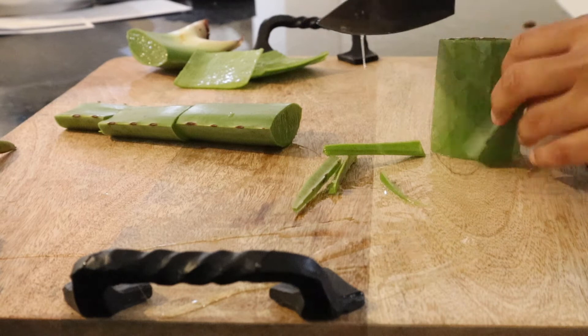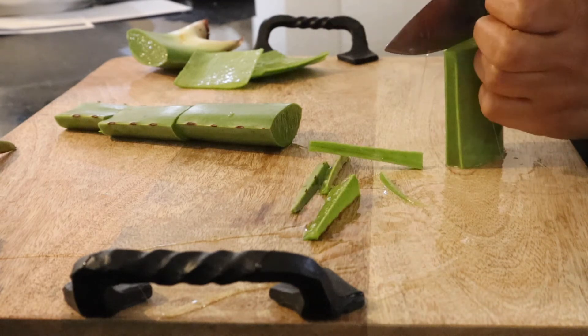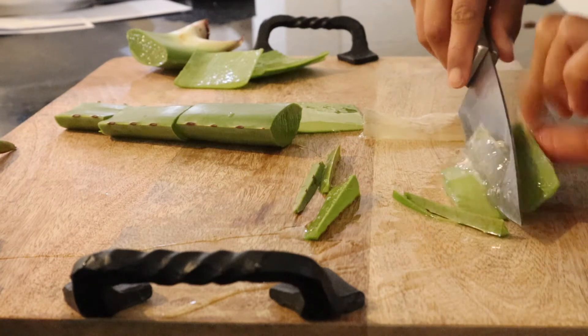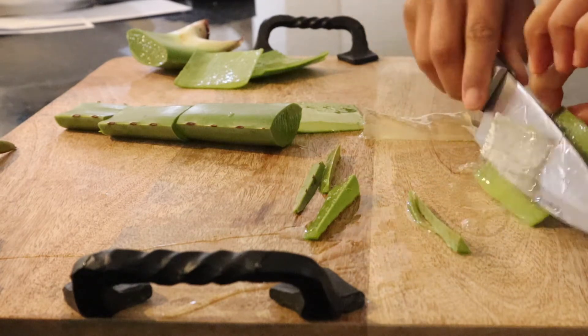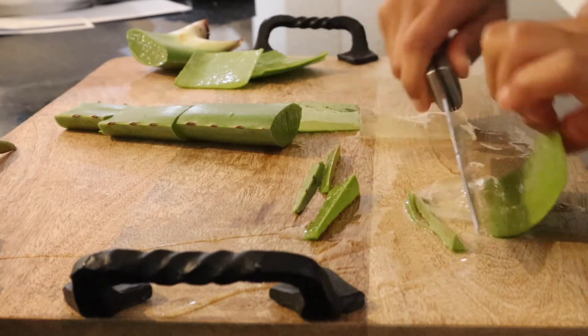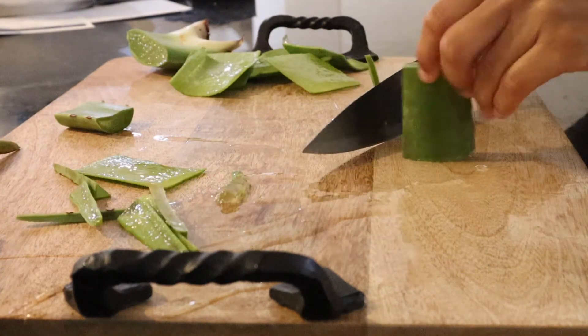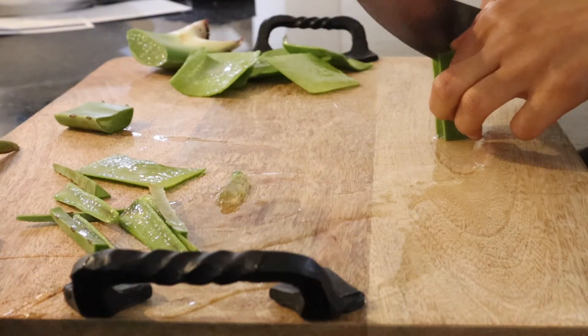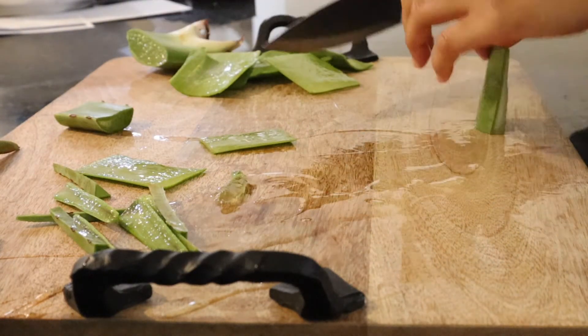So right now I'm just chopping up the aloe and getting the skin off so that we can get the juiciness and the goodness and the gel from the inside of the plant. That is what you want — that is where all the benefits are. So you want to cut the plant into smaller pieces and then you just scrape out the gel from the inside.